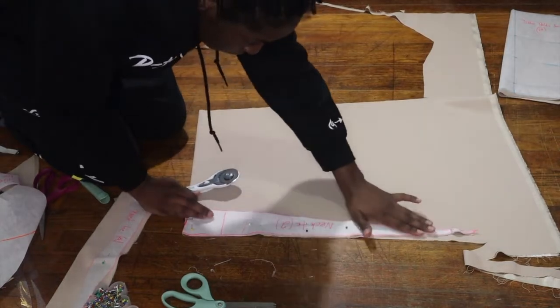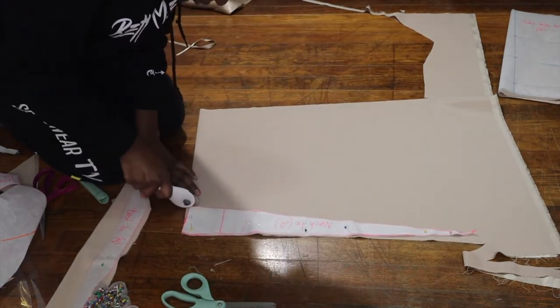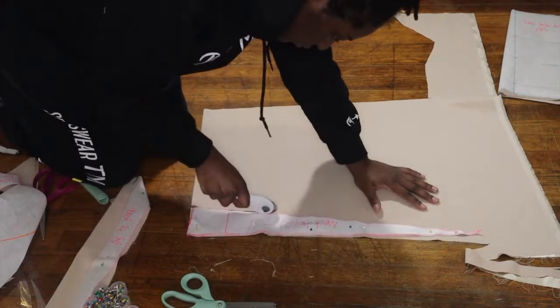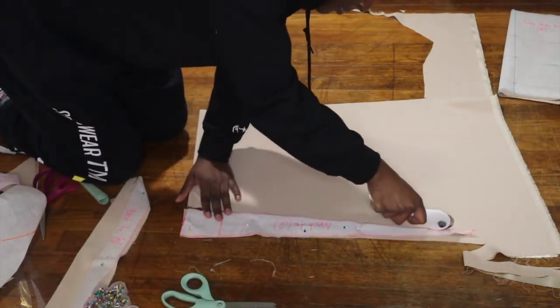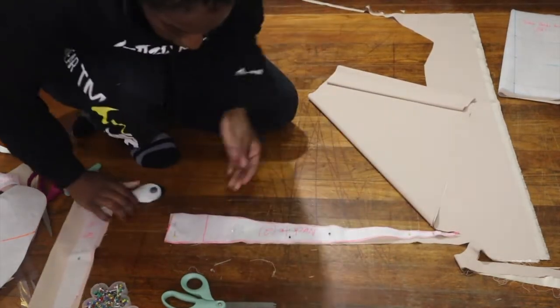I'm going to be cutting out the necktie pattern and I'm going to cut out two pieces of this. I wanted it to be two pieces because I wanted this whole top to be thick in quality — I wanted it to be very good quality.